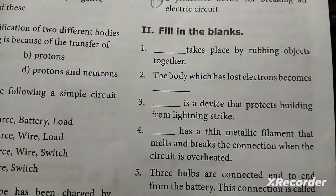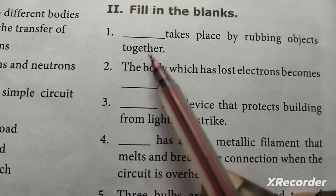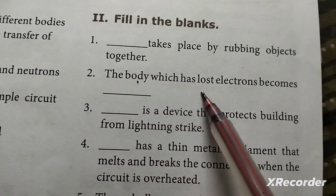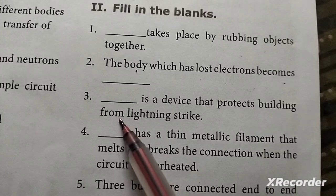Find the blank. First: dash takes place by rubbing objects together. Second: the body which has lost electrons becomes dash.